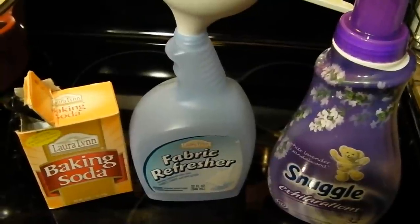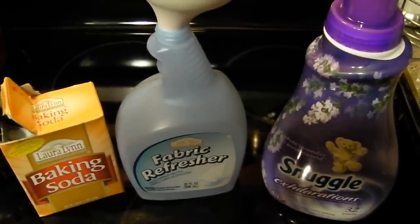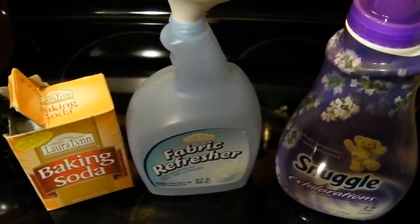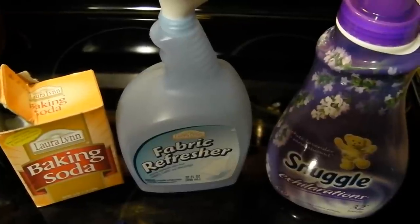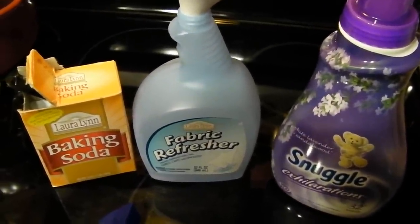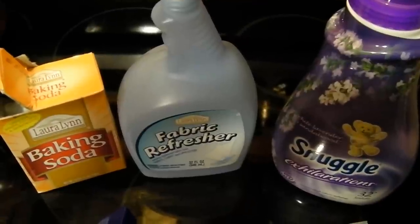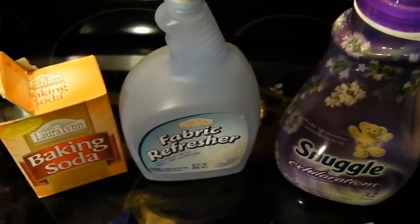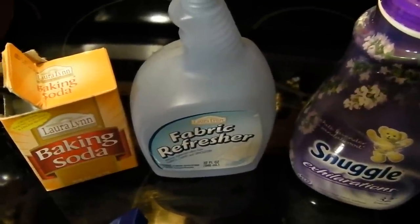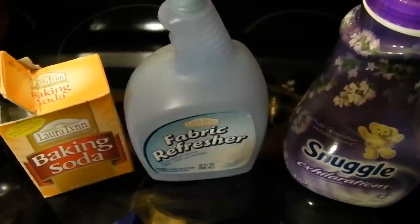So I have been making my own and I have a really good recipe that I'm going to share with you. I got on YouTube the first time I made it and I found a recipe that called for an eighth of a cup of your favorite fabric softener and two tablespoons of baking soda. I'm going to warn you right now: do not use two tablespoons of baking soda when you make your own Febreze. If you do, you will have a white film on everything you spray it on after it dries. Two tablespoons is just way too much.